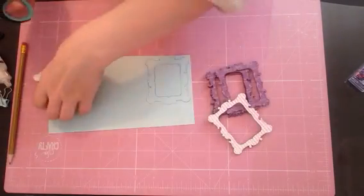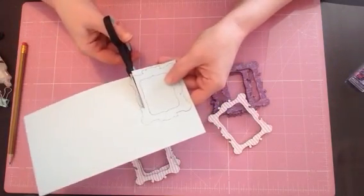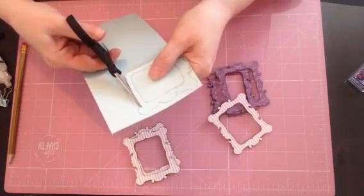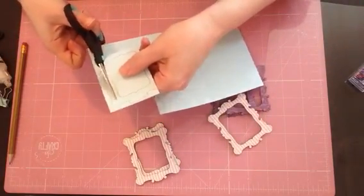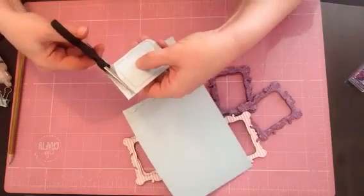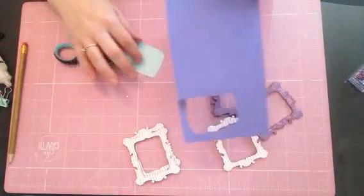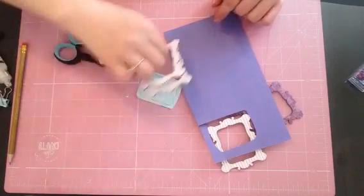You're going to use that template to cut your acetate and to cut your designer paper. I'm not worried about the fact that I've smudged the pencil because this is just my template. There's our template now. I am going to use this colour paper for my design, so we're going to cut that out again.